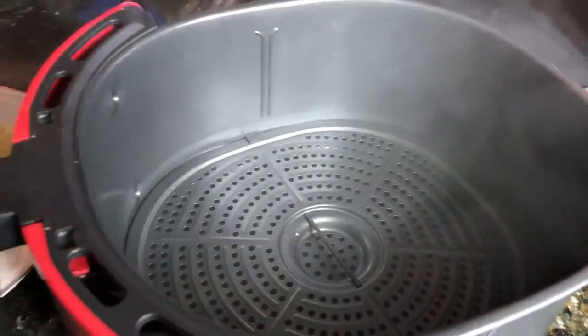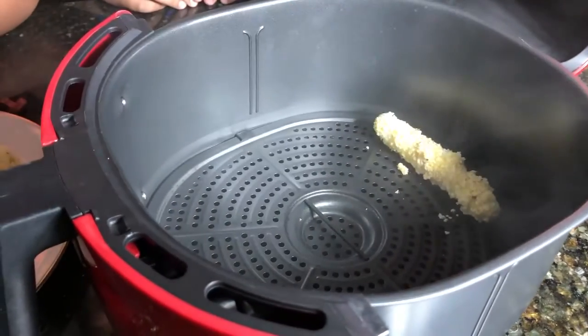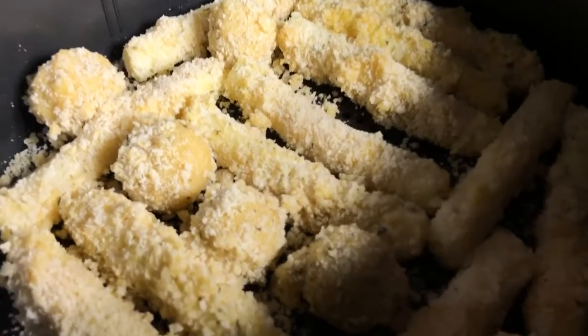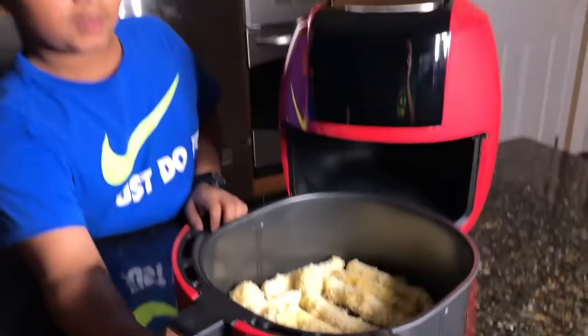Click somewhere up here to watch that video. First you want to use non-stick oil and spray the bottom of your air fryer, then add your mozzarella sticks. We also made some balls with the extra bread crumbs and eggs that we had.